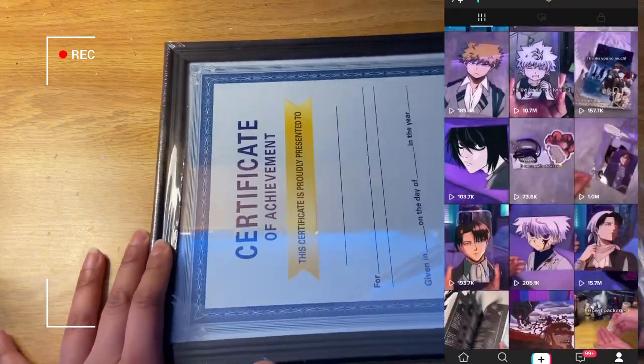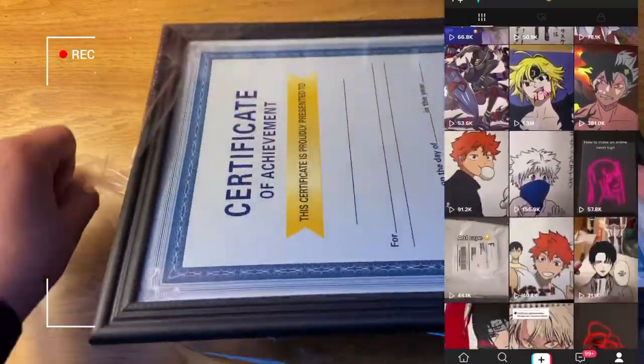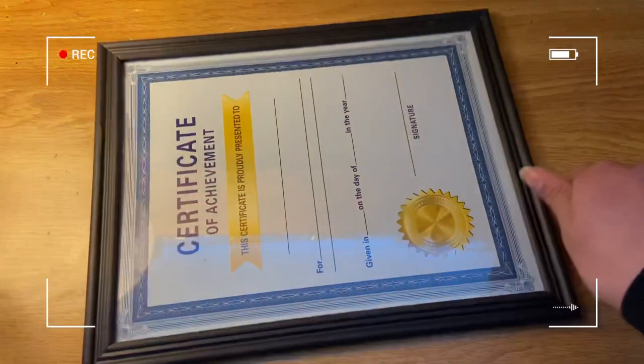I have a TikTok where I do anime glass painting tutorials, but they only last a few seconds. Many people requested a longer video where I can go more in depth with glass painting, so if you want to check it out it'll be at the end of the video or in the link in the description below.